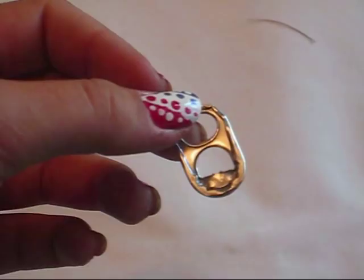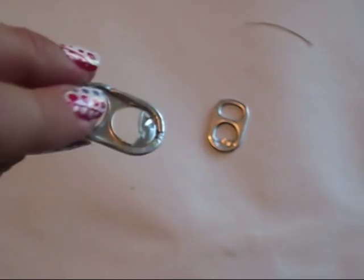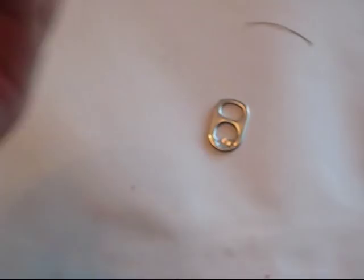So this is the ideal pop tab. The kind you don't want is this one — see, it has kind of a little sticking-out round thing that's just off of the soda can. So what you're going to want to do is just snip it off. There we go, it's gone. Now it's a good pop tab.